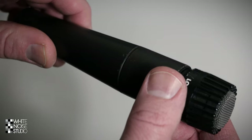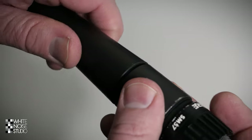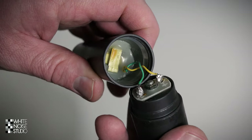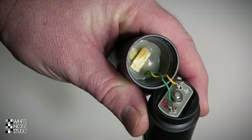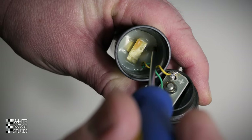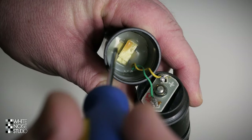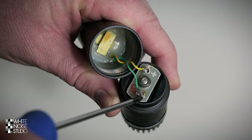First thing you have to do is carefully unscrew the SM57 — you can easily snap off the wires inside. Here we have the inside of the microphone and as you can see the transformer is glued in. You have to remove this glue to get the transformer out. But before you throw in the entire microphone and damage the capsule, you have to remove the capsule part of the microphone by desoldering these two points.